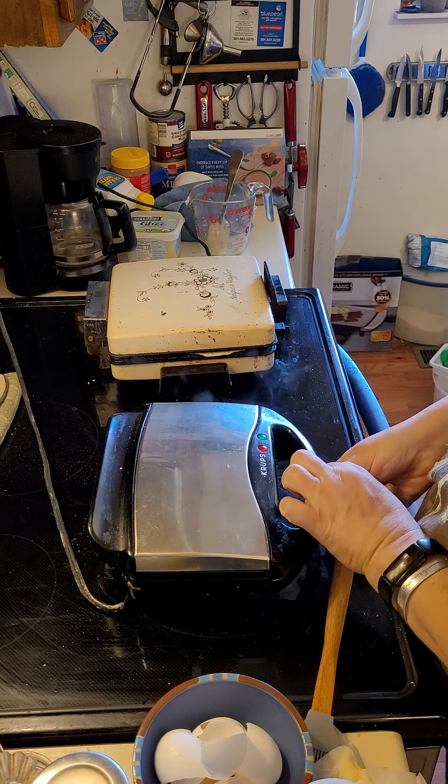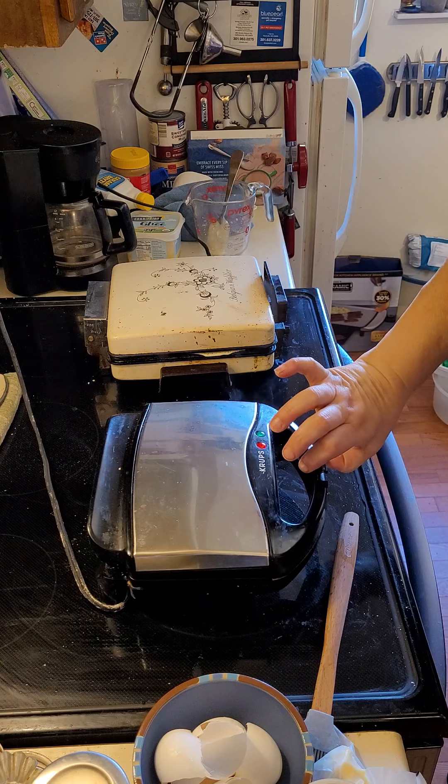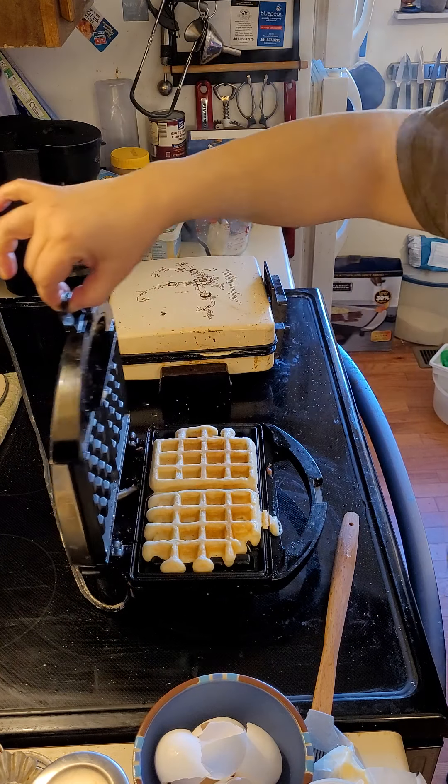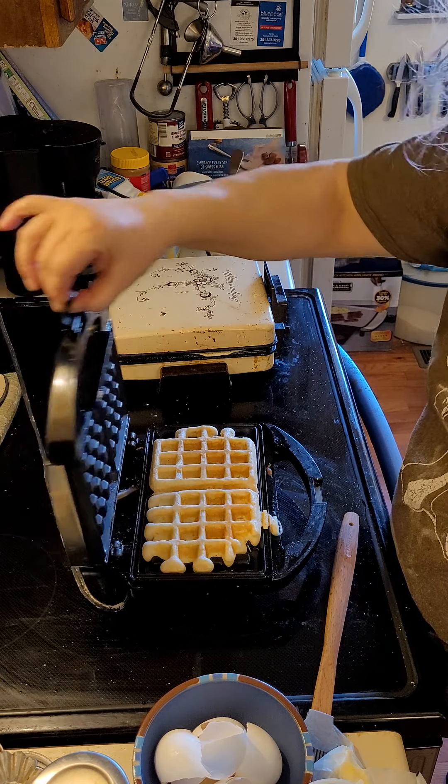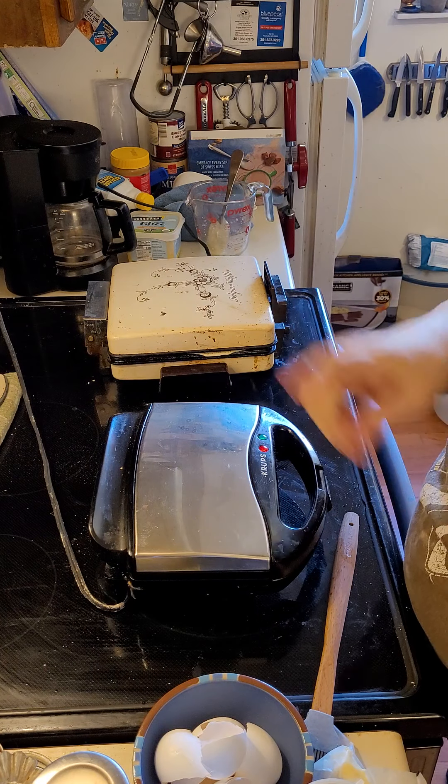It's smelling like it's cooking. I can't resist — I've got to check. I'm going to try to lift it real gently to see if it will come up. It's a little light still, so we're going to let it go. At least it didn't stick — that's why it's important to use butter.